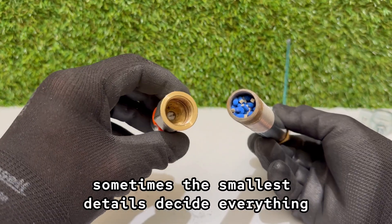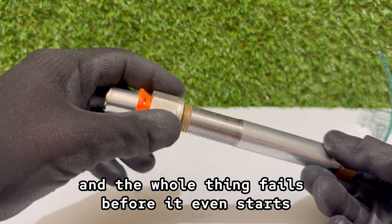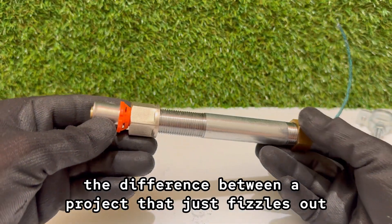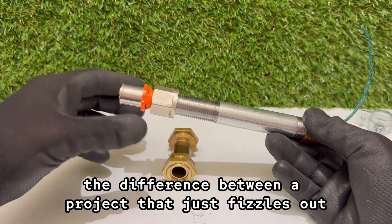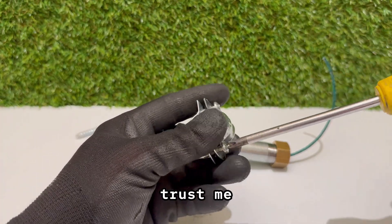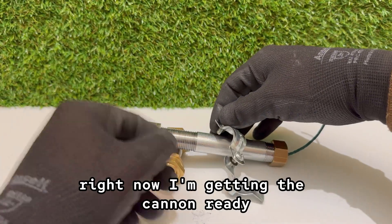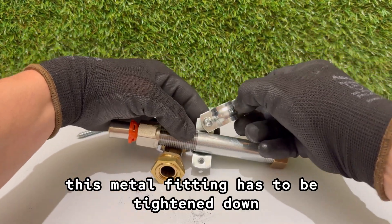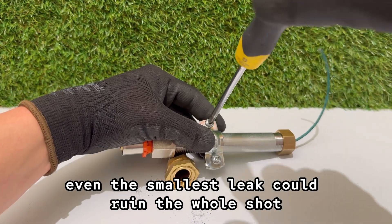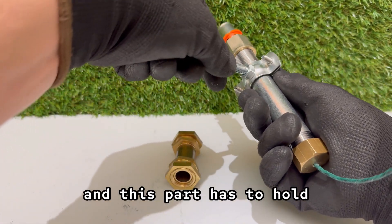Sometimes the smallest details decide everything. You think it doesn't matter, but one loose part, one weak connection, and the whole thing fails before it even starts. That's why I take time here, even if it looks slow. The difference between a project that just fizzles out and one that shocks you is usually hidden in these quiet moments. Right now I'm getting the cannon ready — this metal fitting has to be tightened down hard onto the plywood, because when the pressure builds up, even the smallest leak could ruin the whole shot. It's not the prettiest setup, but the strength is what matters here, and this part has to hold.